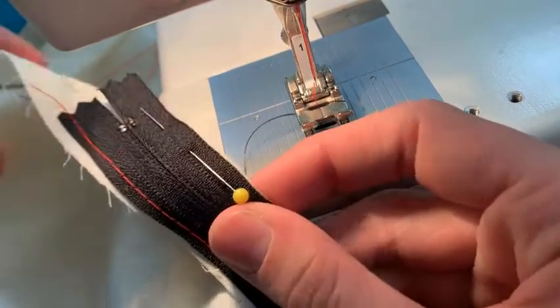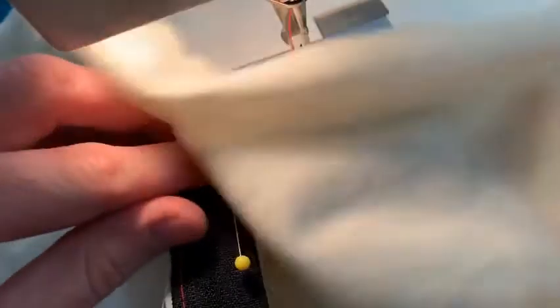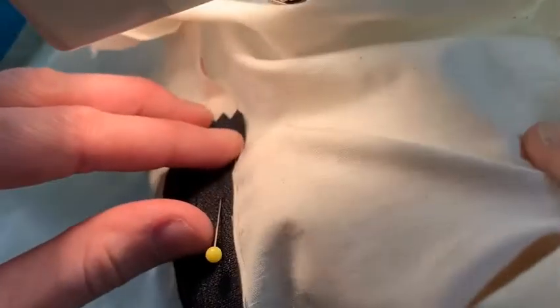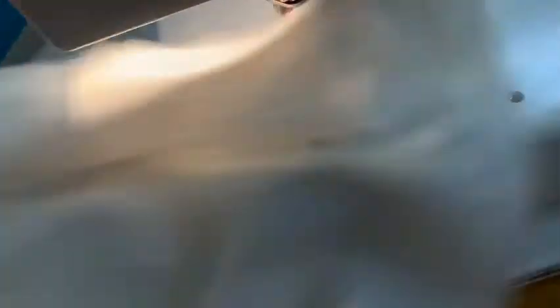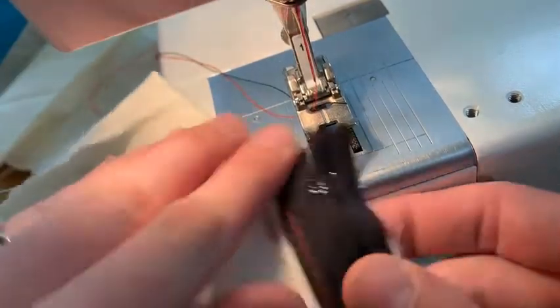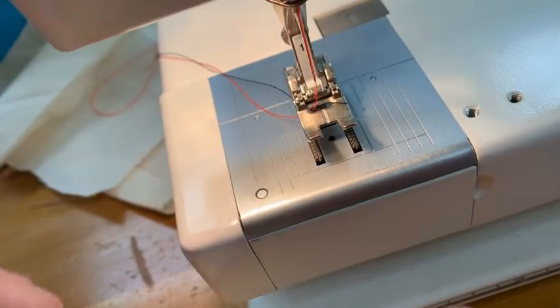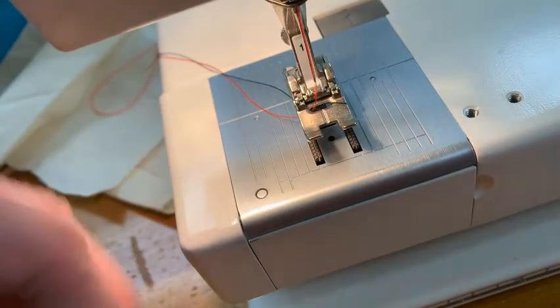Then I'm going to come over here and do the other side. I don't have the fabric open like this because if I did that I'd be stitching through the actual skirt — I've opened it out sideways. So I'm just going through the seam allowance and I'm going to baste just as far as I can to get the zipper to stay put.